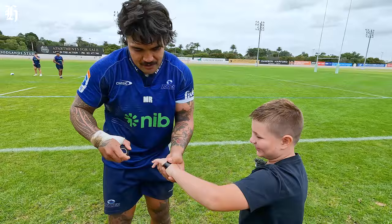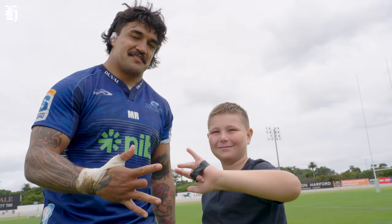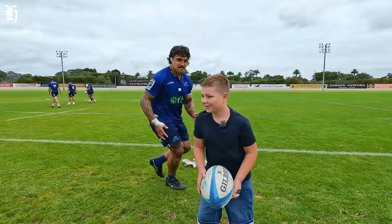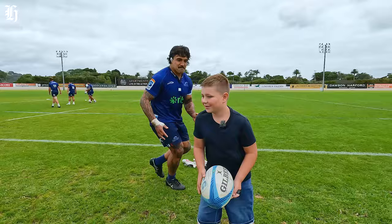Can you show us what it's like to play with one finger? Three, two, one, go. Oh, that's good! One more. Oh, that's good stuff.